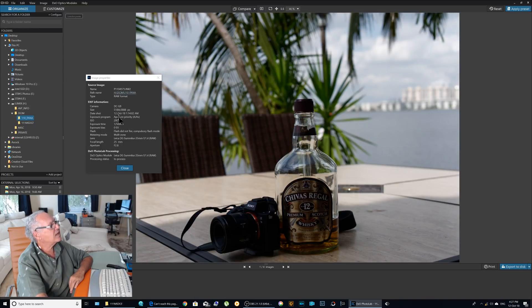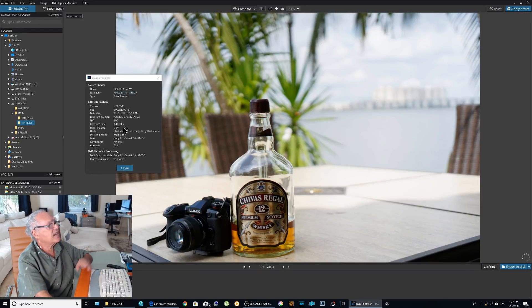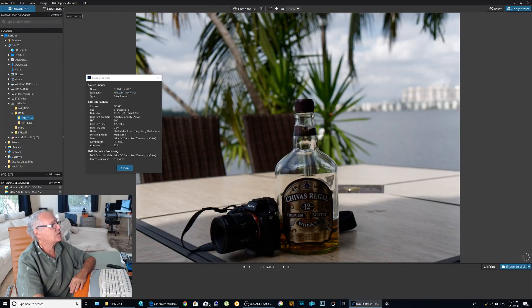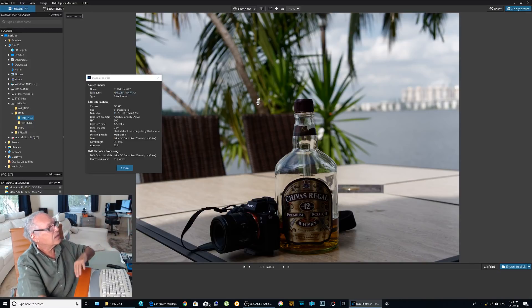I'll show you the second one. Same settings: four stops less, 200 ISO, f/2.8 aperture, and one five-thousandth exposure time on the Lumix. On the Sony I have one eight-thousandth instead of one five-thousandth — that's why you have a little difference in the bokeh.